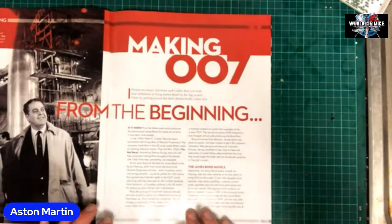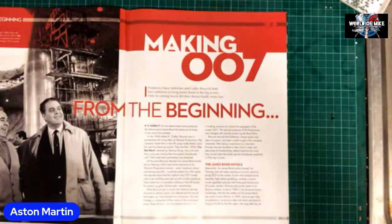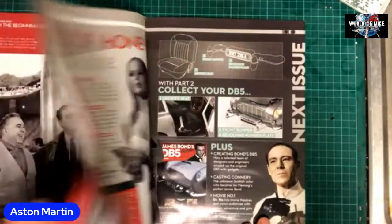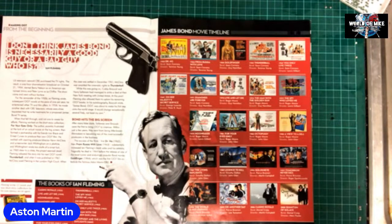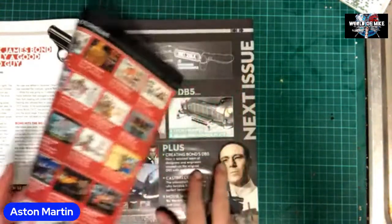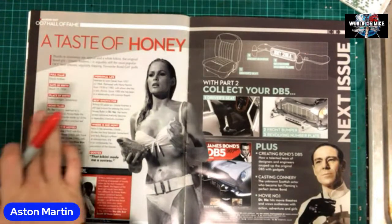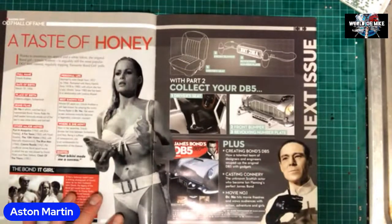Then we've got 'Making 007 from the Beginning' — lots of bits and pieces there. Harry Saltzman and Cubby Broccoli both had ambitions to bring James Bond to the big screen; only by joining forces did their dream finally come true. Then there are bits and pieces about whether James Bond is necessarily a good guy or a bad guy, a James Bond movie timeline from the very first to Quantum of Solace. We do know there's another one coming out. Then we've got Honey Ryder — full name Ursula Andress, place of birth Ostermundigen, Switzerland.